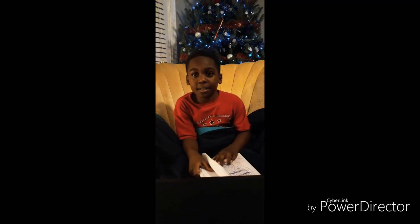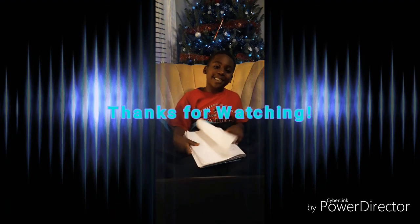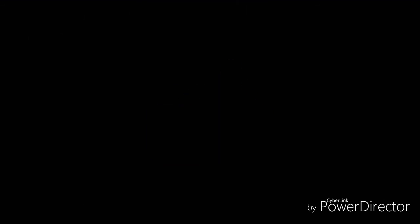Tell them to like and subscribe to my channel. Back to my channel. Bye! Bye. Bye.